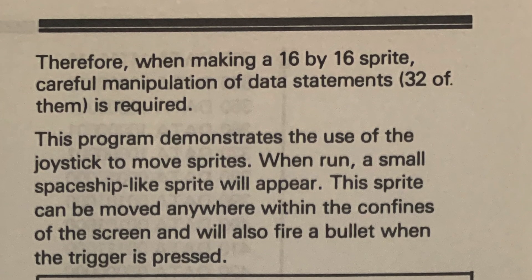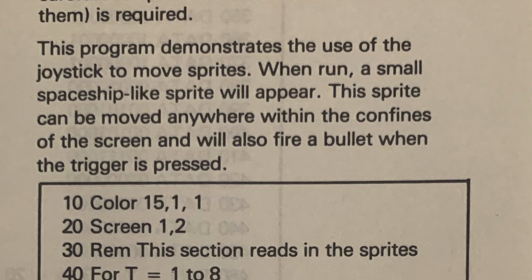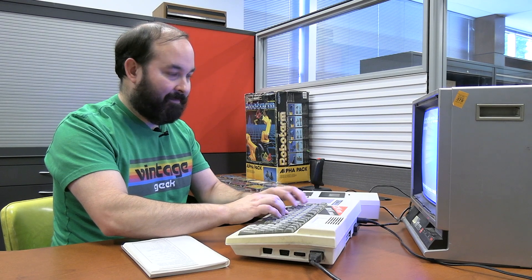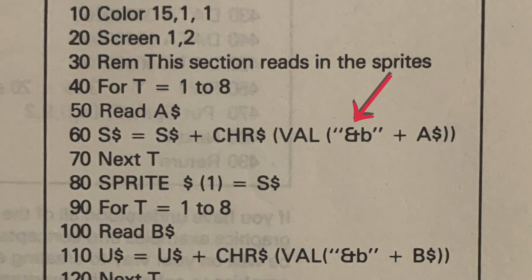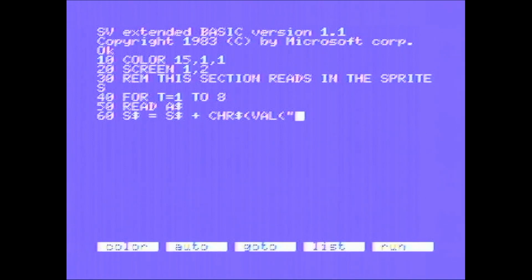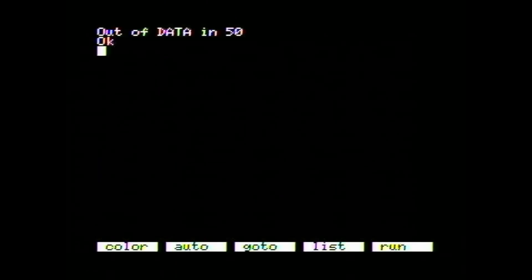This program demonstrates using a joystick to move sprites. When run, a small spaceship-like sprite will appear that can move anywhere on screen and fire a bullet when the trigger is pressed. Sounds pretty cool, and it's not that many lines of code. I ran into my first strange-looking character in the code listing — it looks almost like an ampersand but it's definitely not one. All the other symbols seem to be standard keyboard characters, so I'm going to try using the ampersand and see if it works. After running a partial set of lines, it did change the screen color with no syntax errors, so things are looking okay so far.